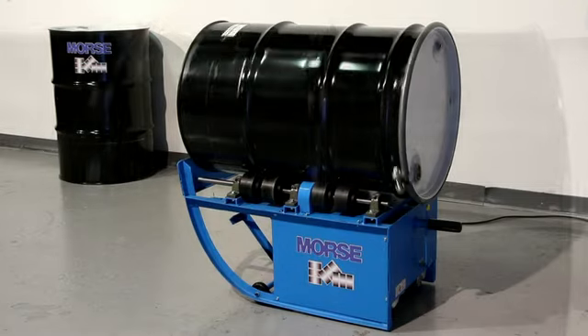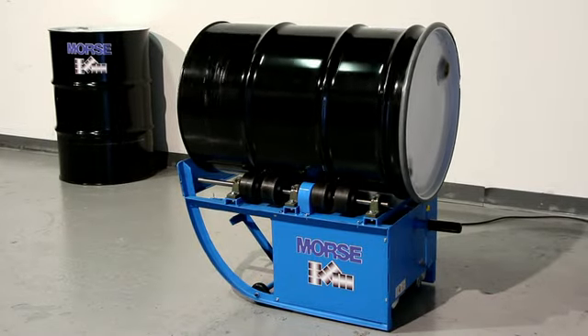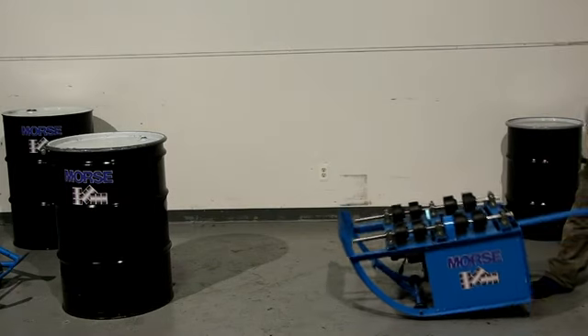Introducing the improved Morse 201 series portable drum rollers. Mix the contents of the drum without even opening it — no mess, no cleanup, and no worker exposure to dangerous chemicals.